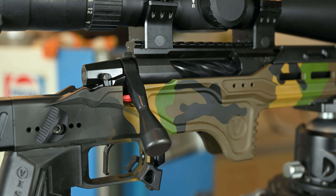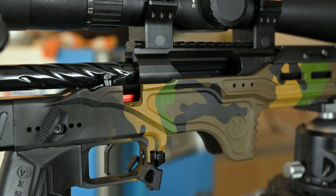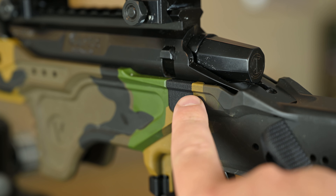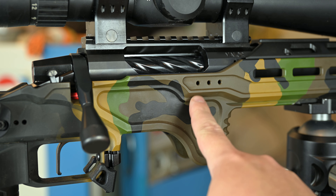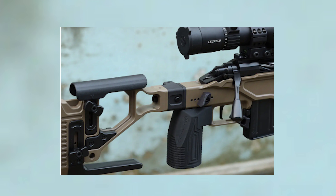Moving to the top, the chassis does have compatibility for right-hand or left-hand actions and is a 700 footprint. Further, it does have more options to mount accessories like dope cards, timers, and more to the front end.